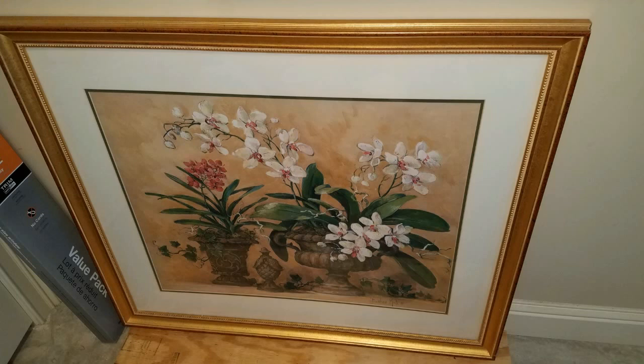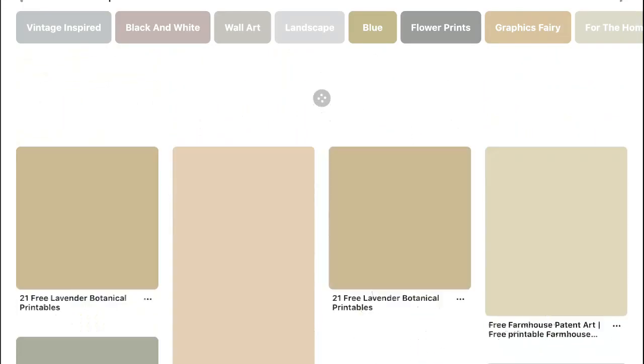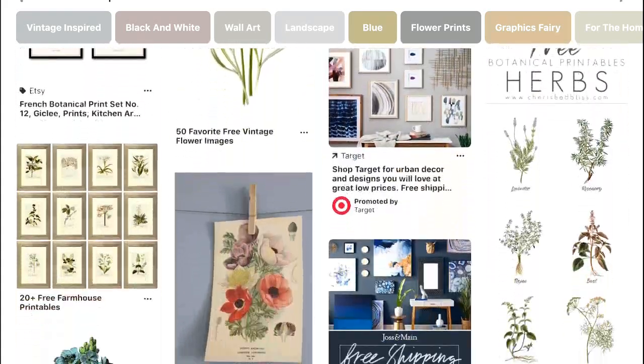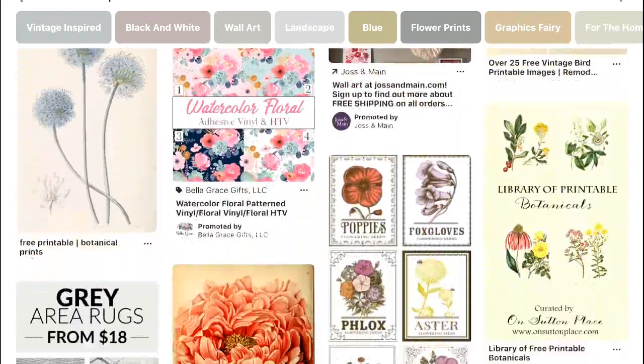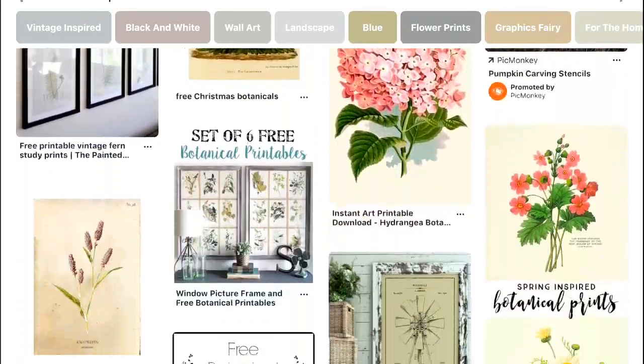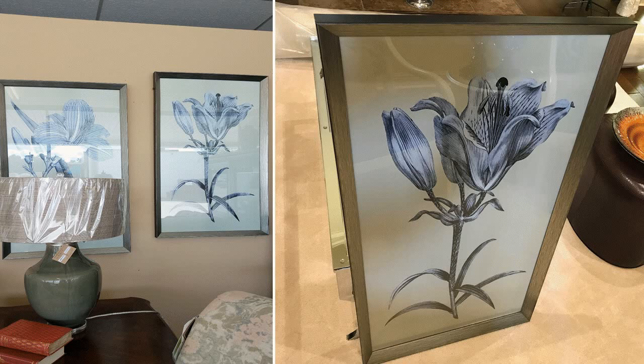Now botanicals and giant florals are just making a strong appearance right now. I purchased my print at a liquidation store for 10 bucks and it's now valued at $110. If you're really interested in botanical prints, check out Pinterest first because there are free downloads and printables that you can take advantage of. I just made a purchase of two large botanicals — they actually allowed me to take one of them home to see if I would like it in my space. Shame on them!